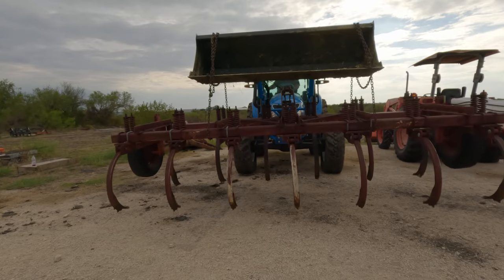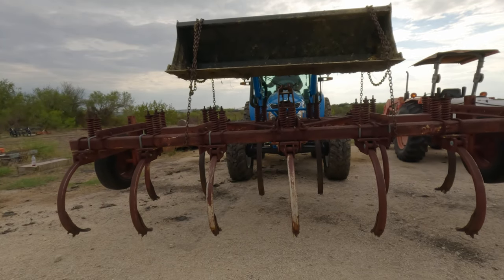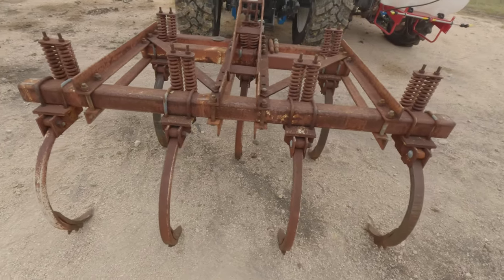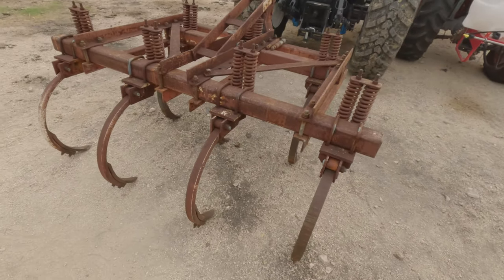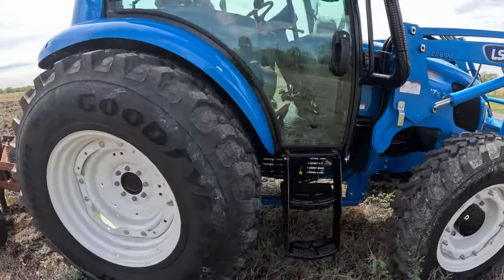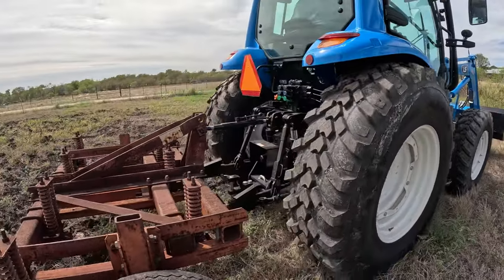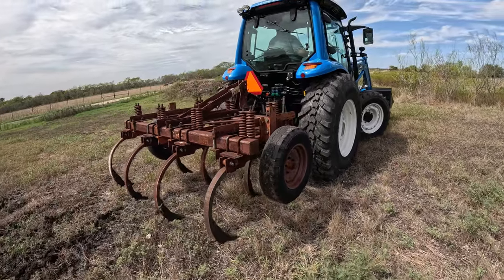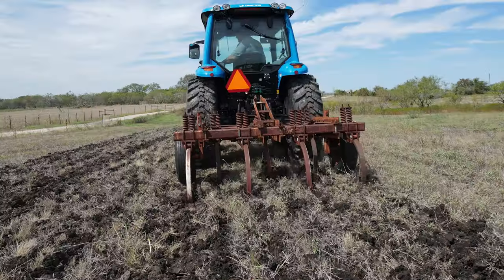What I did is I brought in a 13-shank chisel plow. I cut that 13-shank chisel plow down to seven shanks. Once I cut it down to seven shanks, I moved the three-point hitch over and hooked it behind that LSMT 573, and I chisel plowed with it. It did a great job — it had no issues running the chisel plow.